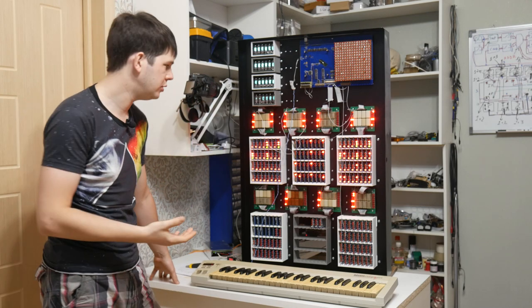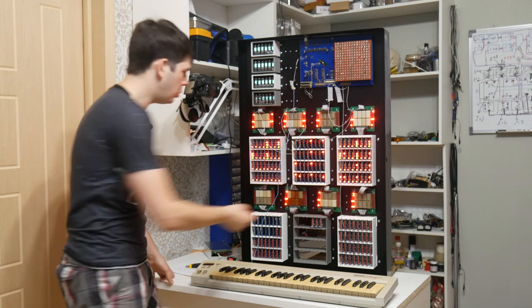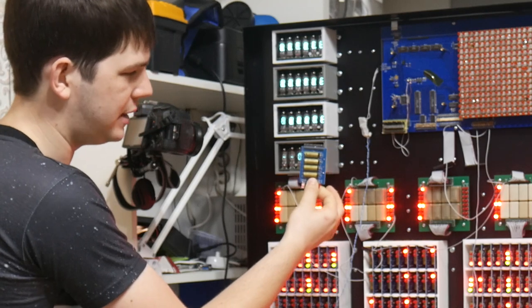This computer has a lot of relays — about 700 relays, 700 small reed relays, which look like this.